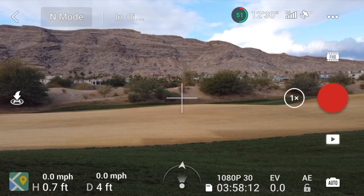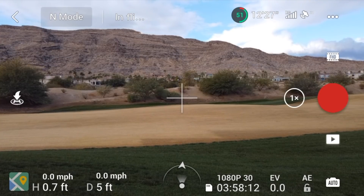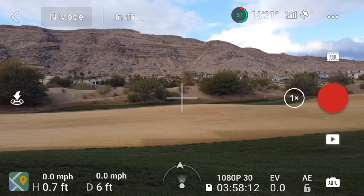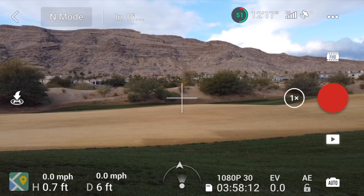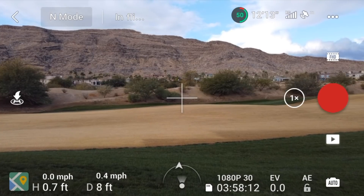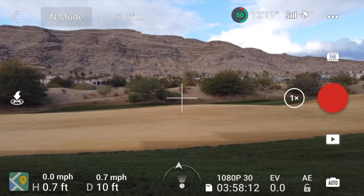I'm getting ready to update the firmware to 1.2.2, and that's going to get rid of the compass down here in the very bottom center of the screen. For me, that's the most useful tool on this entire screen, and I use it to orient myself directly behind the drone at all times.